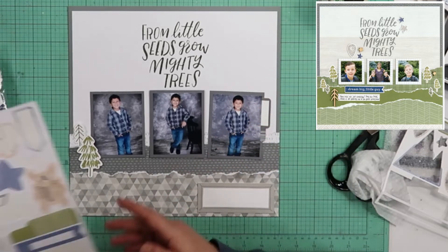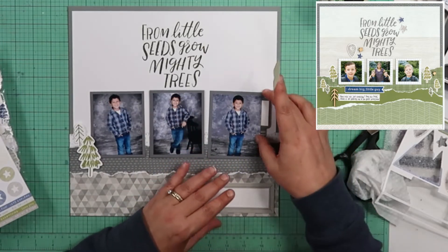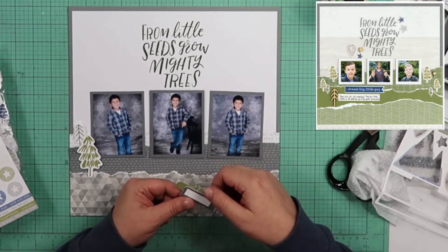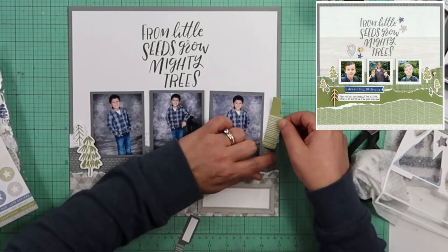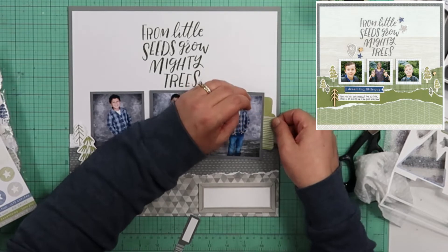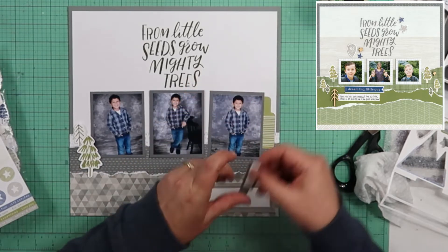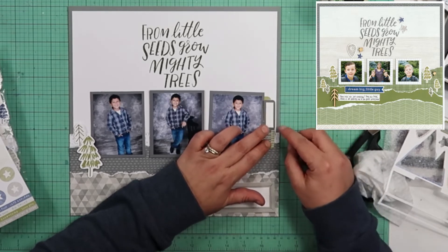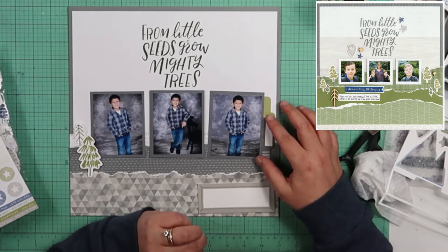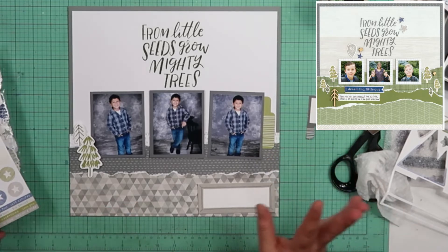Do you think I should put a journaling spot down here for his mama? Here's another label that will probably work better because it's green, although it does not have a place I can stamp the date on it. Maybe if I put this label sticker down right here, then maybe I can lay this over it like that. I'm not in love with that.